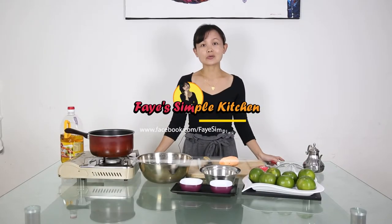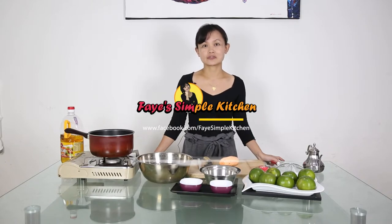Hi, welcome back to my channel. Today we are still going to Taiwan and I'm going to bring back another type of street food. I'm going to prepare fried sweet potato wedges.